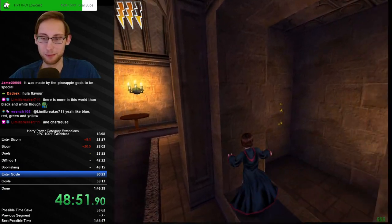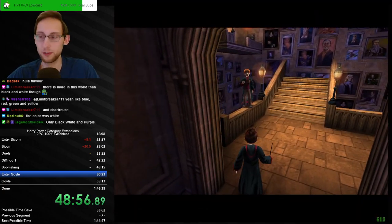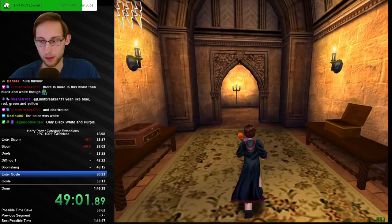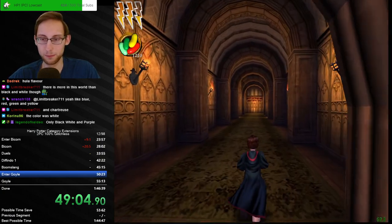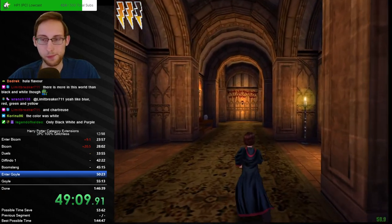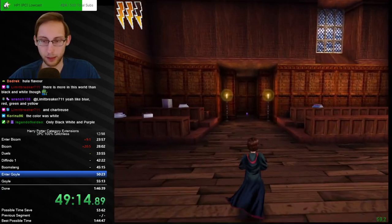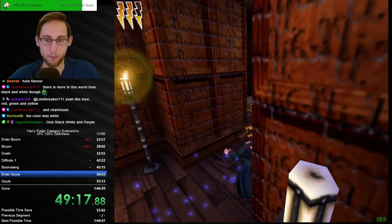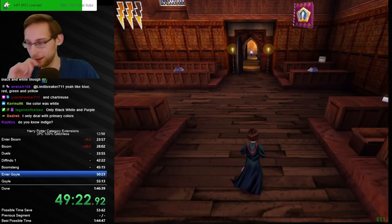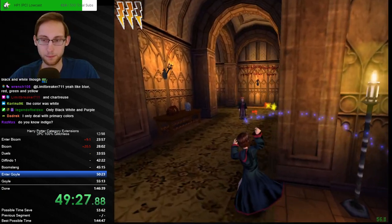It was made special by the pineapple gods — the hula vibes. Oh it was white — see, that I can work with. White I know as a color. I'll check the back again once we get some time in Spongify because I'm curious. It is Flitwick's — whatever you said. Only a Sith deals in primary colors.